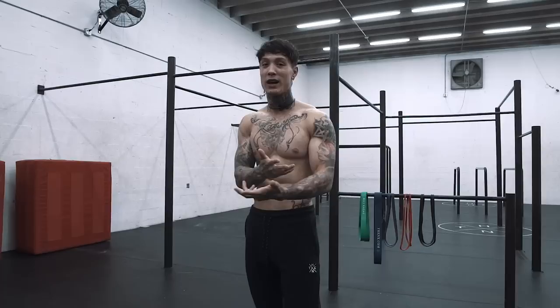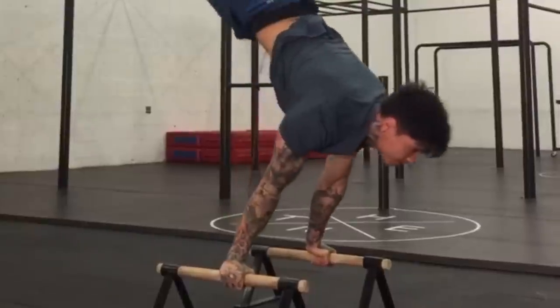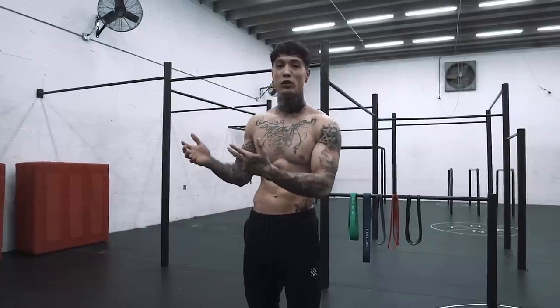A lot of moves that seem impossible — one-arm pull-ups, full planche — are achieved through assistance training. The only way to get to these hard moves is by doing them with some assistance first. So a great way to get your training to the next level without weights is using resistance and assistance training with a resistance band.